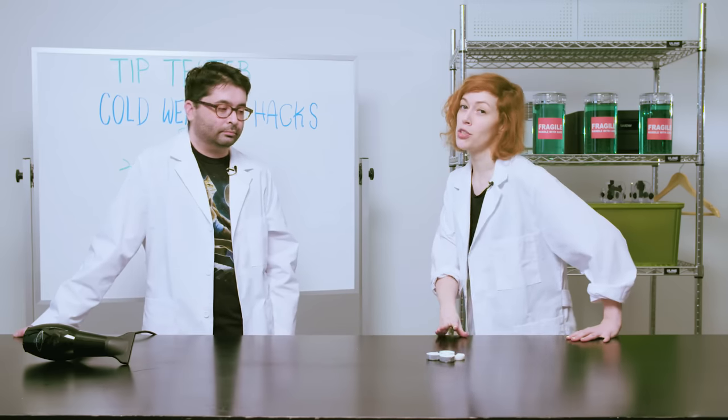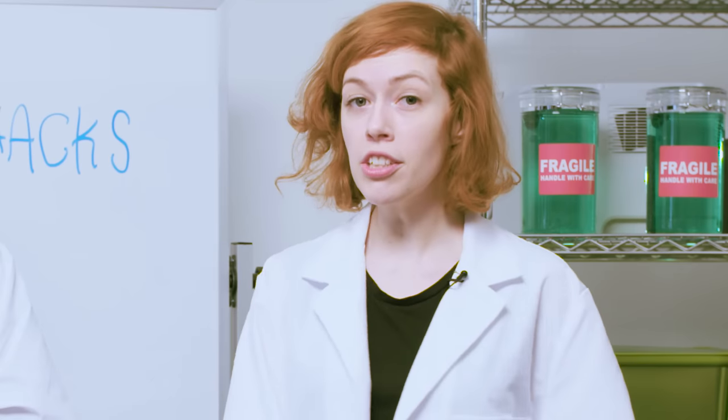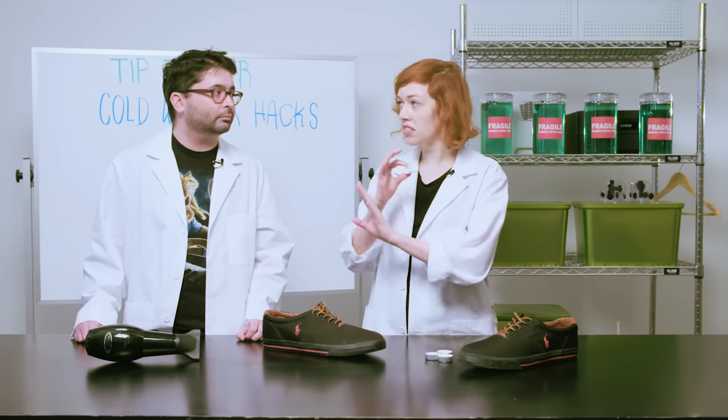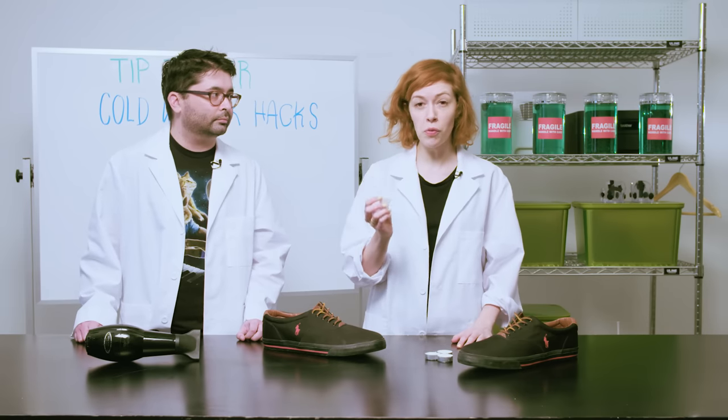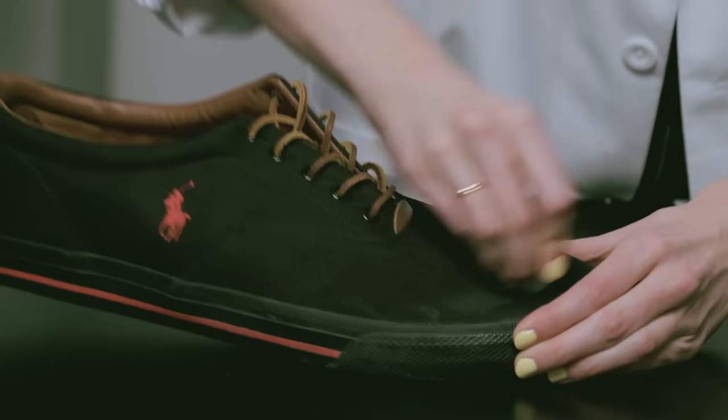For this hack, we're going to try waterproofing canvas shoes using wax from a tea candle. I brought my own shoes from home for this one. We're going to take a tea candle — plain, no scent, nothing like that — remove the foil and just rub it into the shoe. We're covering the shoe with a thin layer of wax.